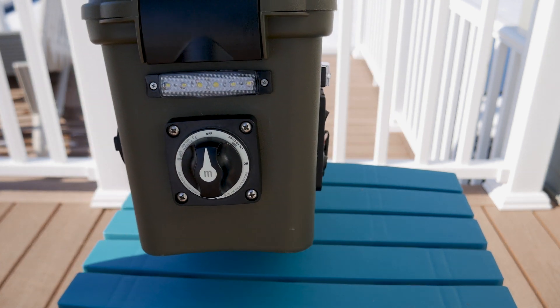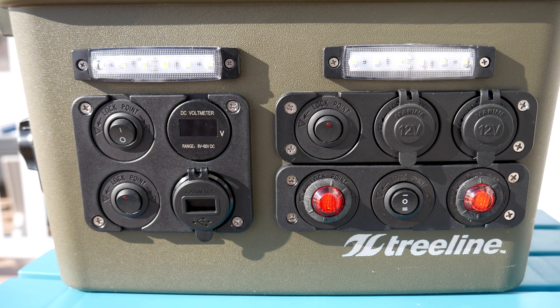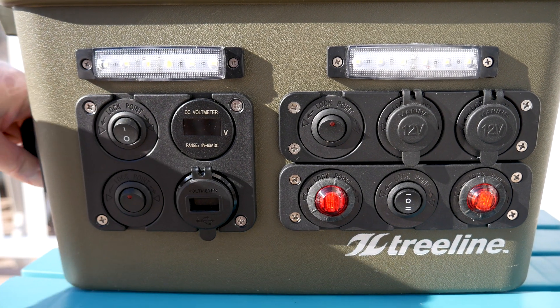This is part one of a two-part video series. Part two will be an upgrade of the battery pack in the near future. We'll take a closer look at the new meter and lights in some later night footage.